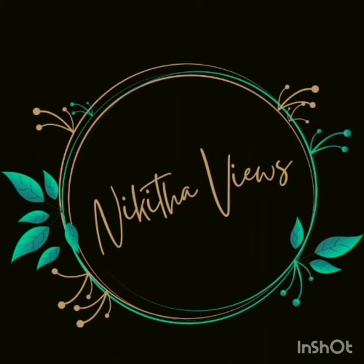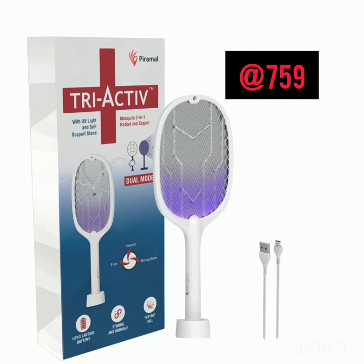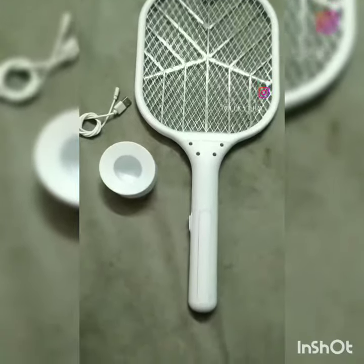Hello friends, welcome to Nikita Views YouTube channel. Today, I am making a 2-in-1 Mosquito Racket.